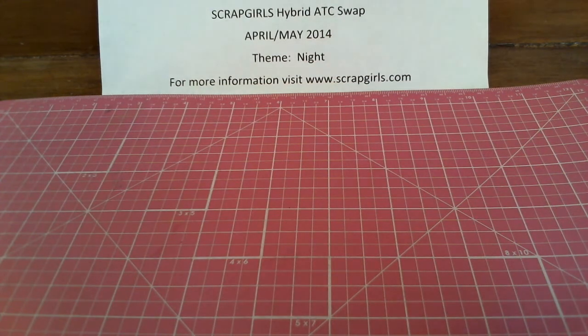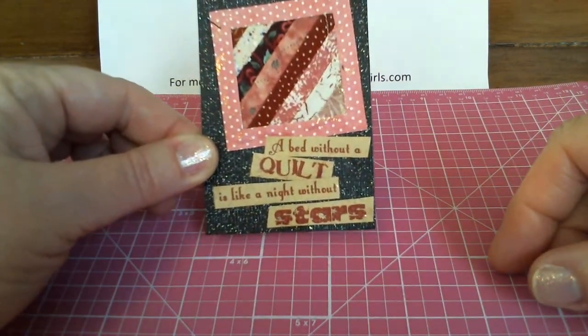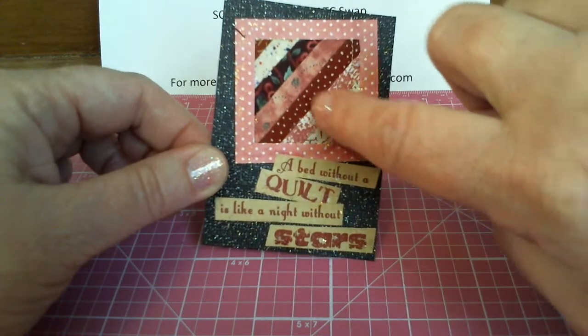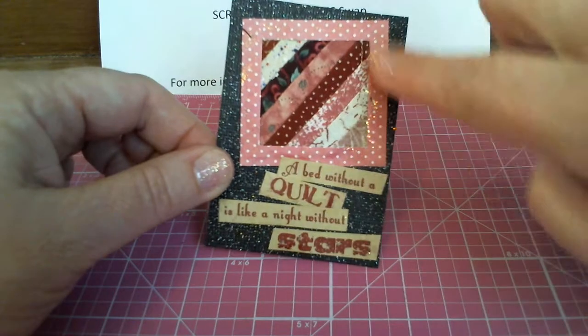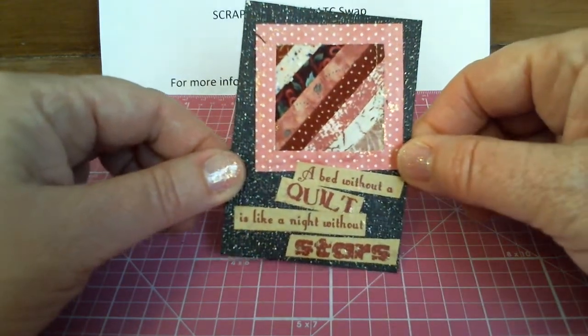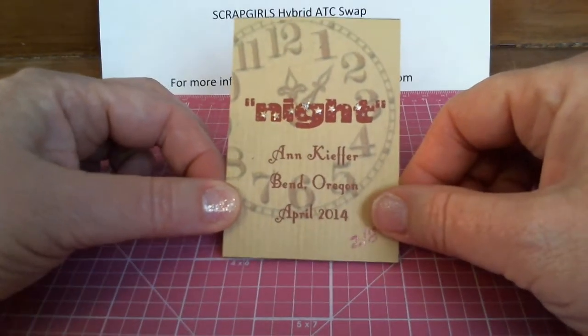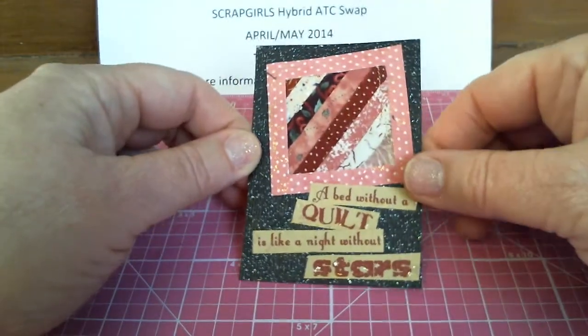The next card is from Anne in Bend, Oregon. And she says, 'A bed without a quilt is like night without stars.' She has put together strips — she cut all these little strips out, glued them, framed them, and made her own little quilt. That's really clever, Anne. And on the back she has a clock showing five after midnight, because we all should be in bed snuggled under a nice quilt. Great card, Anne.